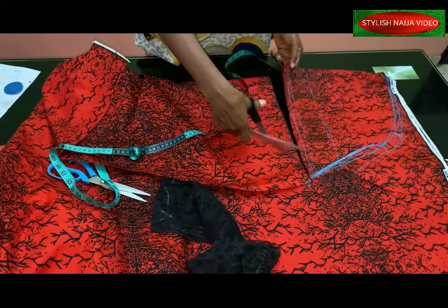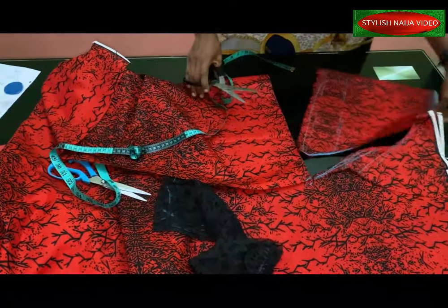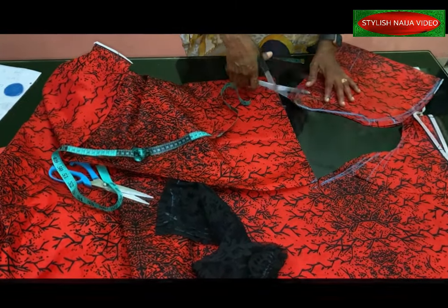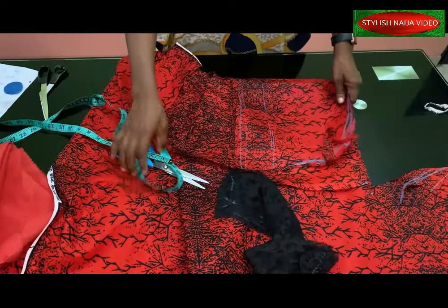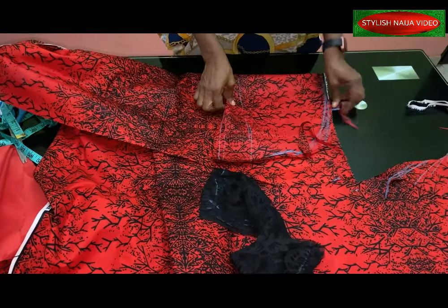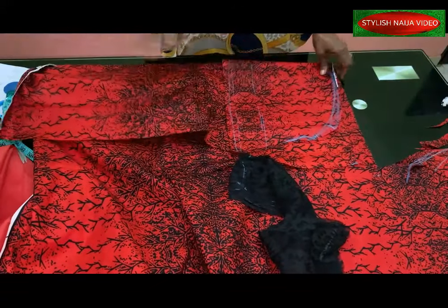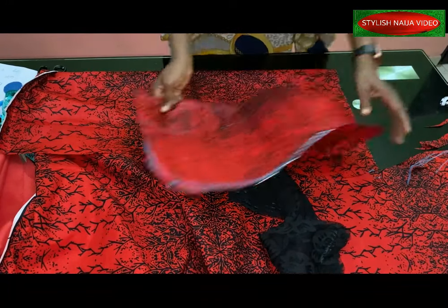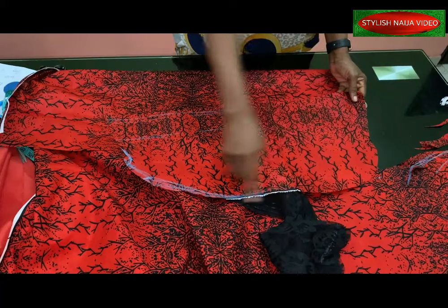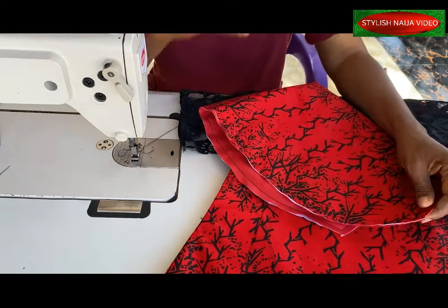For the down part, you can make it as wide as you want. I'll cut out the second part, then cut the lining, sew and turn. I'll add interfacing — just a paper iron-on — to give it structure, and then sew it from the bottom and turn it.